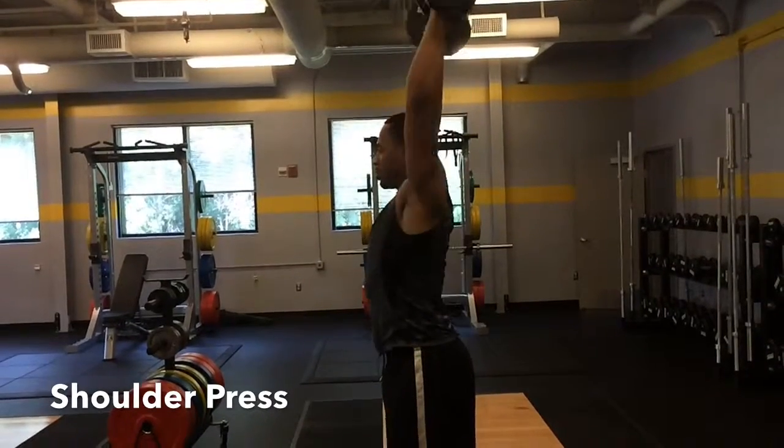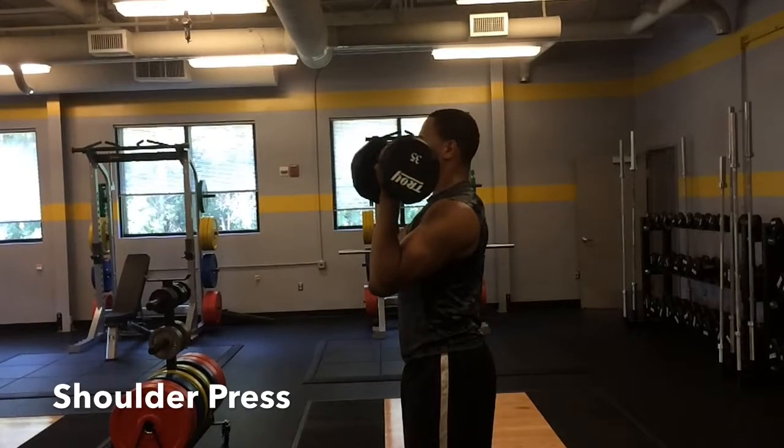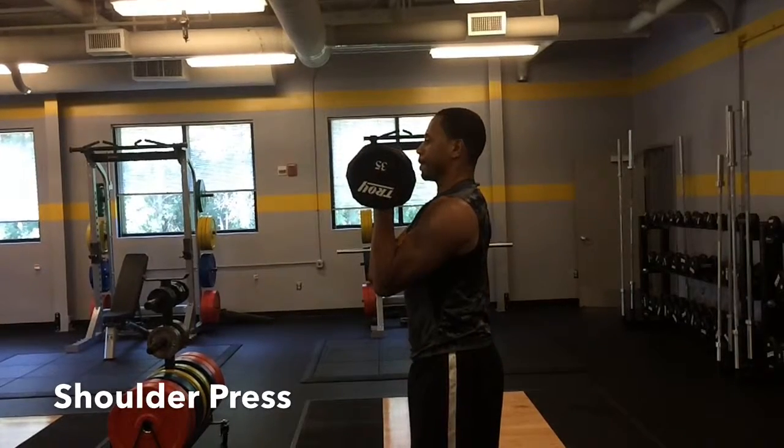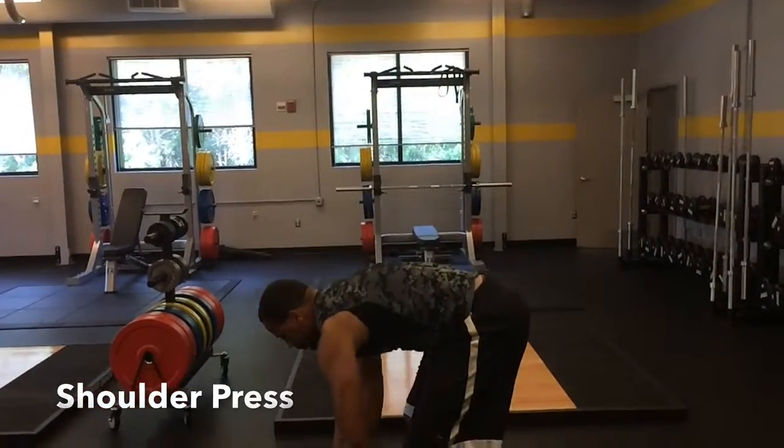When doing this exercise, make sure that you push your hands all the way above your head and get your biceps by your ear, while keeping your shoulder blades contracted and then allow the scapula to move in the correct range of motion.